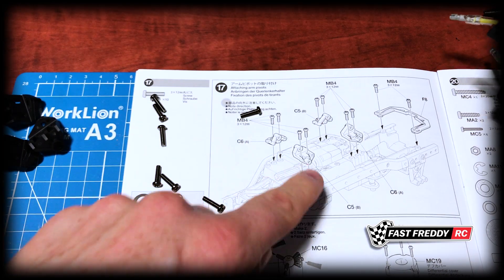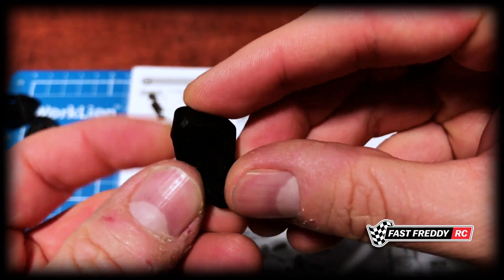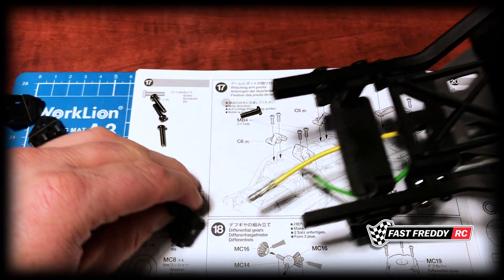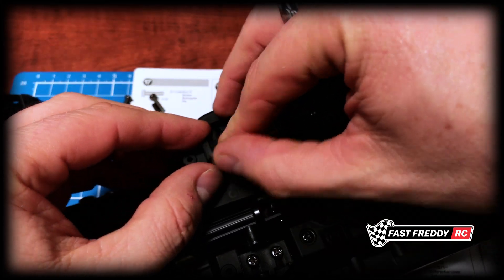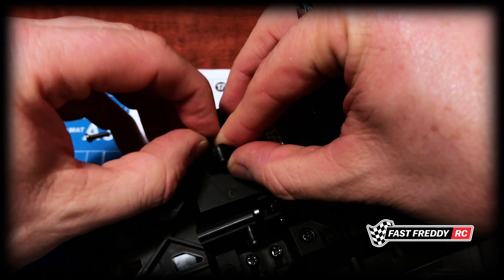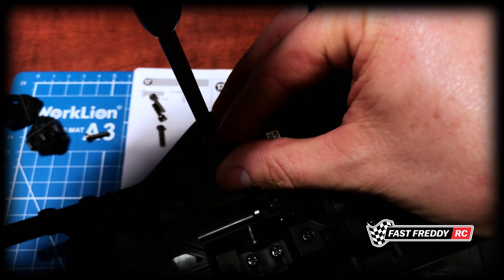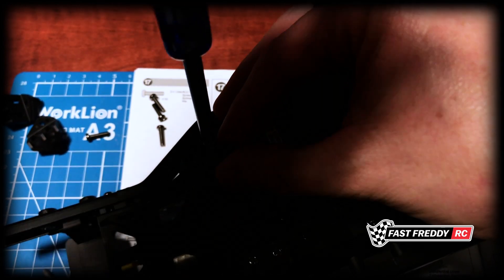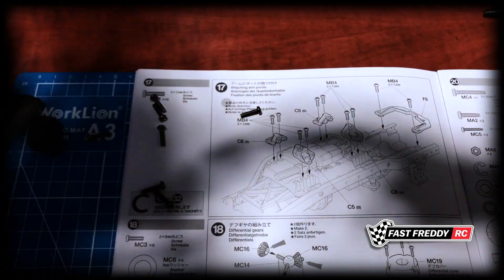Now we can do the other one, which is the A. There is the A, and it's going to be the same scenario — A is going to be facing back, which it is. We can stick our screw in there and start it. Yep, that's fine, and we'll put the other one in as well.